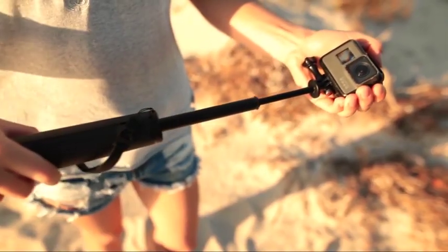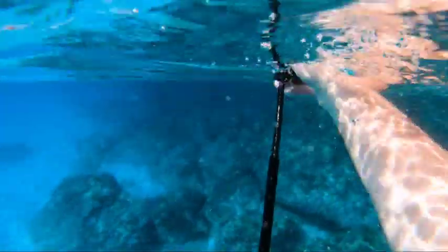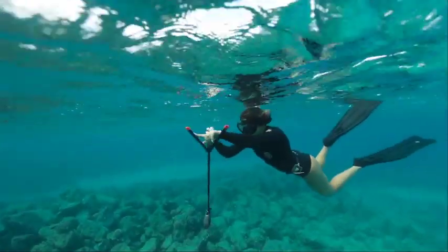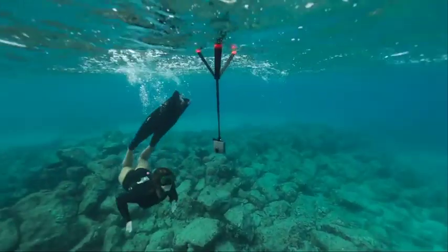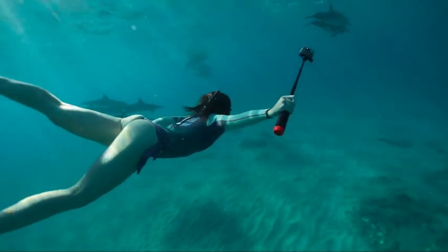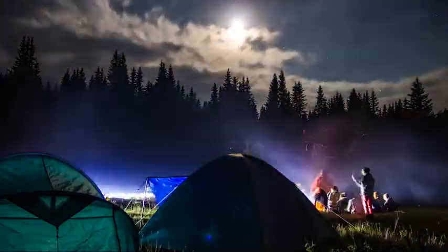Extend it to 22 inches in or out of water to get those hard-to-reach angles, or you can let it float, capturing all your underwater and watersport memories. Whatever your passion, wherever your adventure takes you, New Grip is an essential part of your travel camera kit.